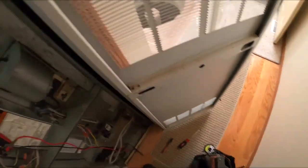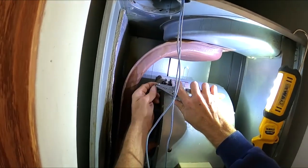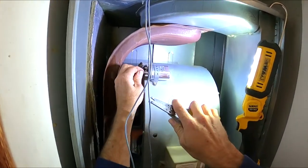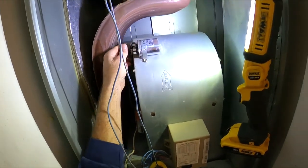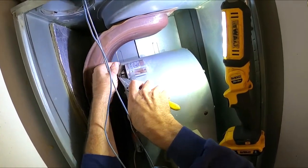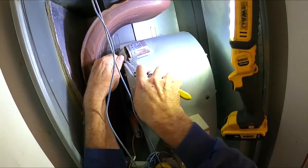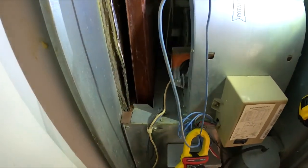That's not a good fit. There we go, that's nice and tight now. There we go.